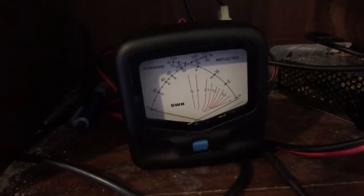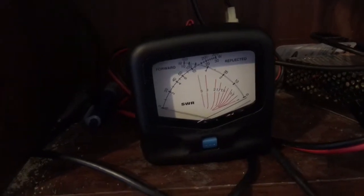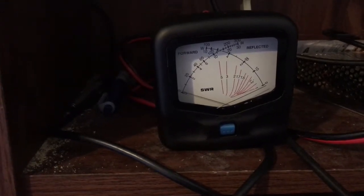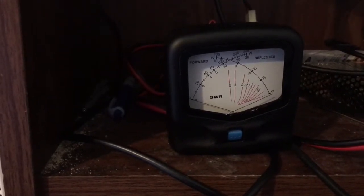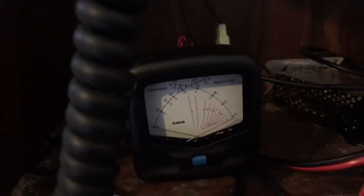I don't think I'm getting full wattage out of this thing. CQ, CQ, CQ. This is KF5YYU — Kilo, Foxtrot 5, Yankee, Yankee Uniform. CQ, CQ, CQ. We're not getting anything on that one, so let's try something different.